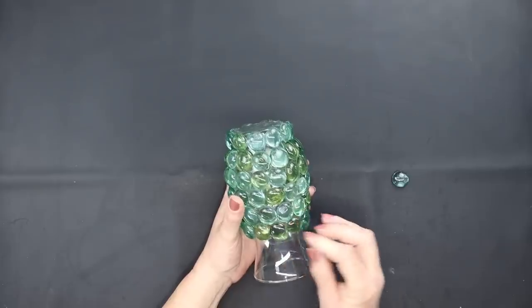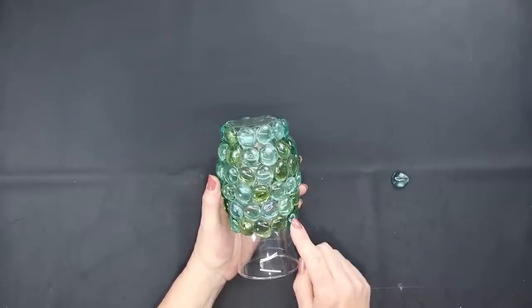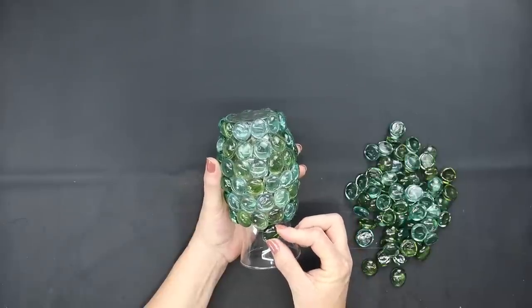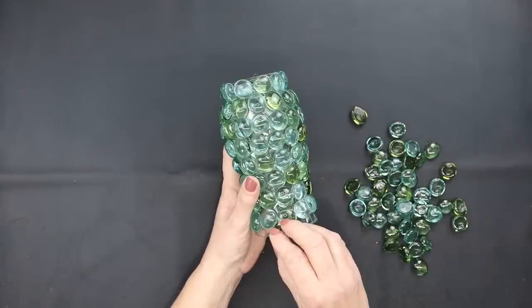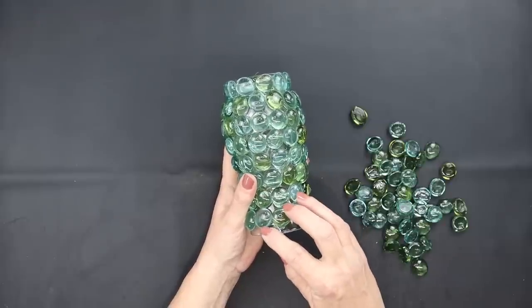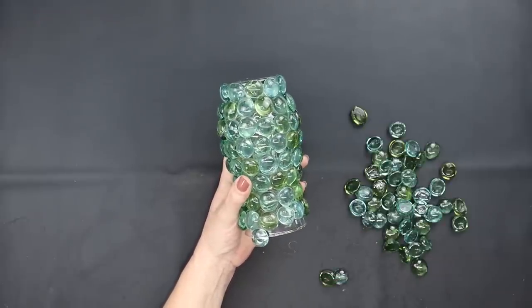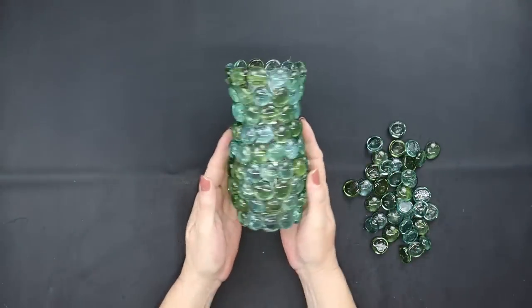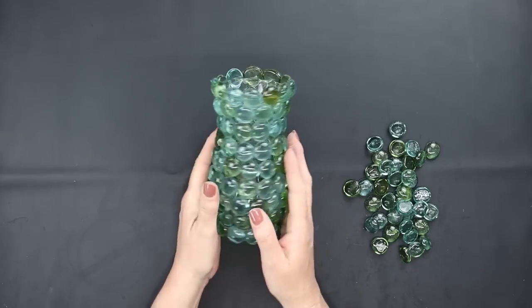You'll get about this far down the vase with one bag — you will need an additional bag to finish this off. I'm going to add those all the way till I get to the rim. They're going to stick up a little bit further than the rim at the top of the vase. Do that all the way around and then remove all of your glue strands and this is how it's looking — it's absolutely gorgeous.